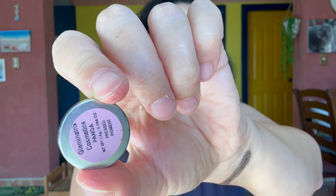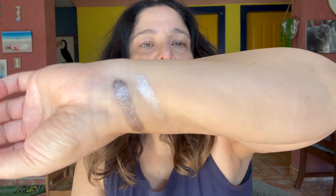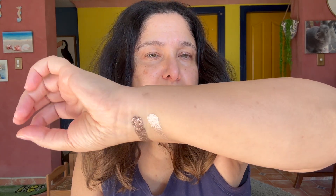Moving on, we have Panda. It's sort of like a soft gold, so let's go in with a clean finger and swatch that next to Bear. Oh my goodness, are you kidding me? They're so smooth, they don't feel glittery whatsoever. Just as I had imagined from previous reviews I've seen — I know there are some really obsessed people out there with Glamonatrix — now I know what the fuss is about.